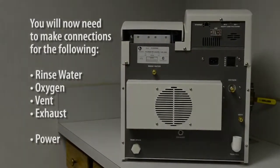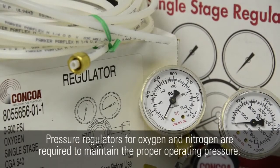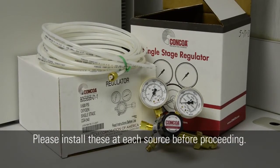You will now need to make connections for the following: rinse water, oxygen, vent, exhaust, and of course power. Pressure regulators for oxygen and nitrogen are required to maintain the proper operating pressure. Please install these at each source before proceeding.